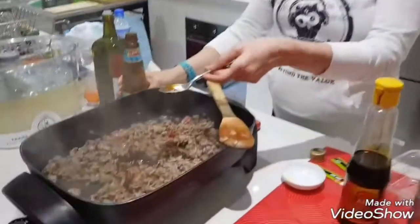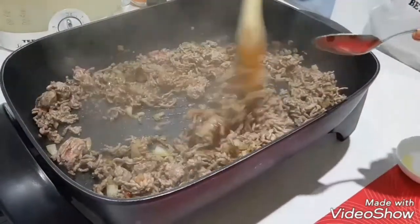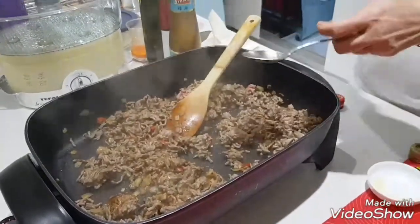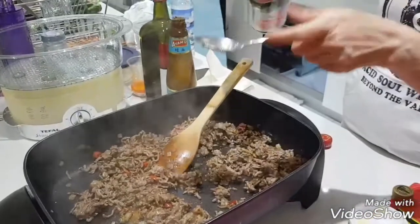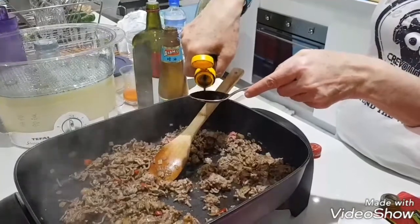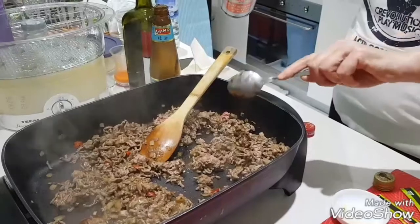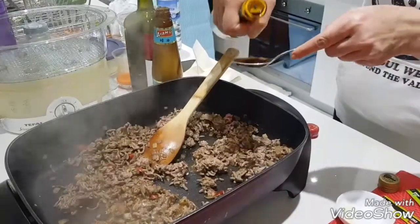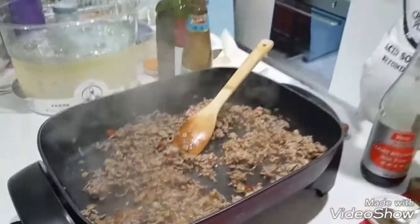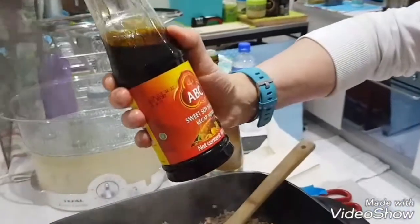Something like two spoons of salt. Then we add the salty soy sauce — not too much otherwise it will be too salty. And this is the sweet soy sauce, kecap manis. Bravo!